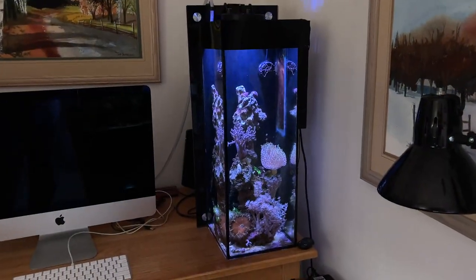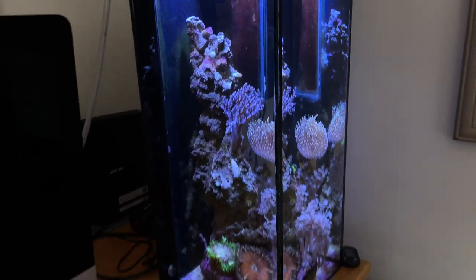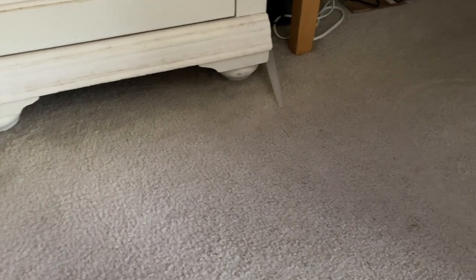Norman O asked if I spill water all over the carpet every Wednesday. It's clean but I vacuum it a lot. I do spill water on it all the time, but it's salt water so it's not really smelly or dirty — I usually just sop it up and move on. This is my fish room so a little stain here and there, and every once in a while I'll get some stain remover and clean things up.